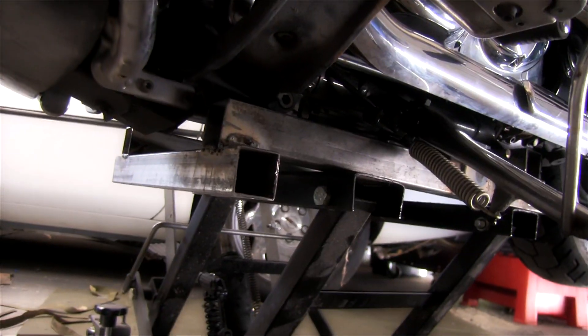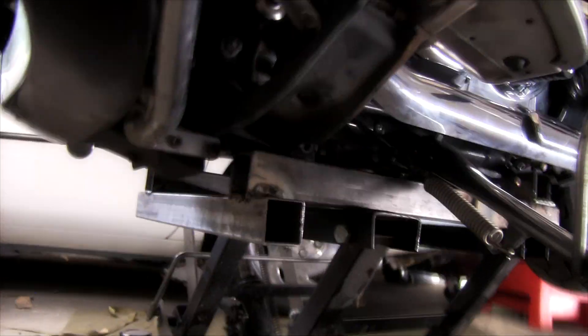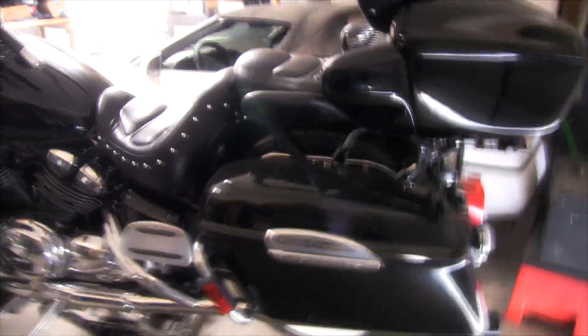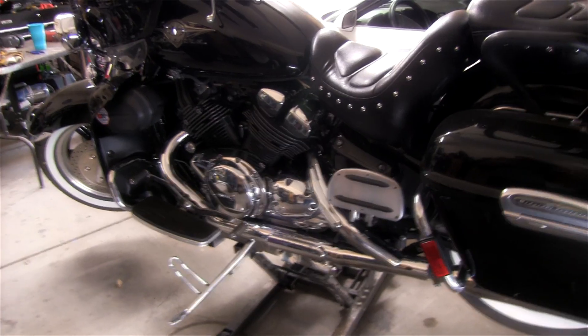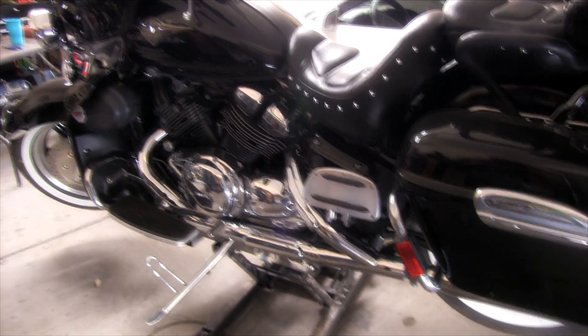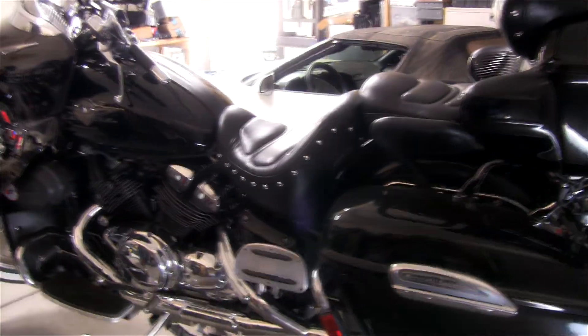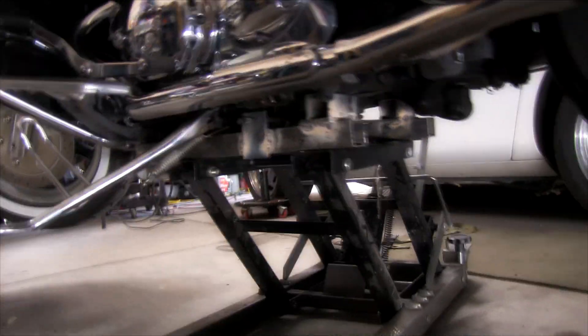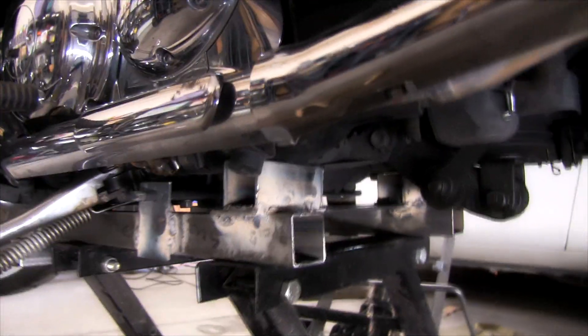You can buy something similar on eBay for 80 bucks — I made this one for about 30 bucks. I'm not a great welder, just a novice, but it's good and strong and it's not going anywhere. Now I can clean my bike, work on it, and not worry about it falling over, and I don't have to crawl around on the ground. You certainly don't want your bike falling over. My name is Charles Peterson and that's today's DIY — a motorcycle stand adapter for a Royal Star Venture that keeps you from damaging your motor when you lift it. It just goes on top of the jack, and you can make it yourself — it's not very hard.